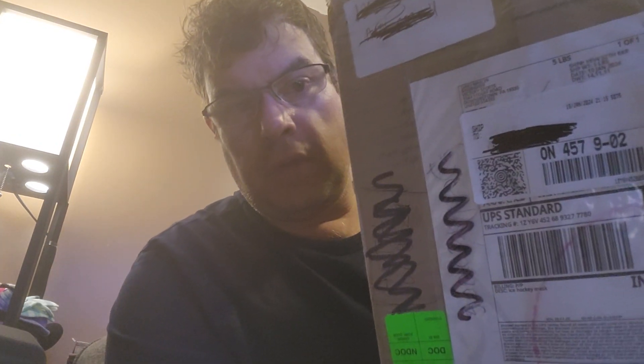Ladies and gentlemen, Larson E30 here doing an unboxing. It's a Victory Sports mask, a goalie mask from a company called Victory Sports. I want to give a thank you and shout out to Dave Marlin, owner of the company. He sent this to me to do a review on, so I'm doing an unboxing right now.